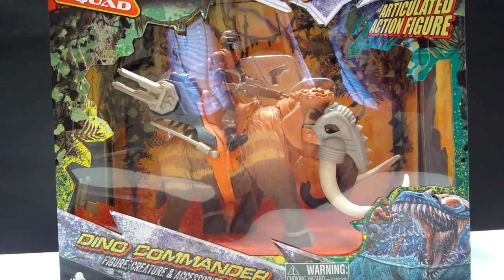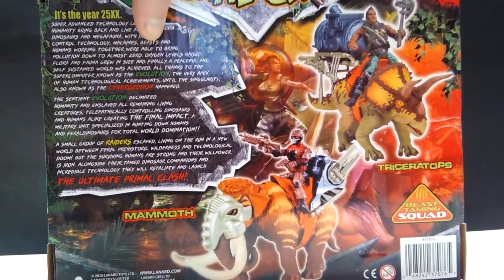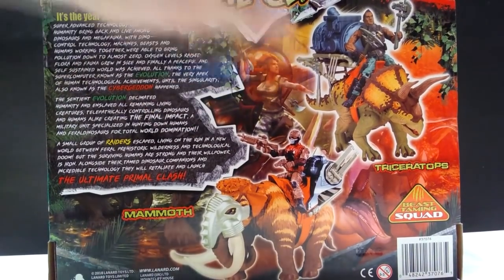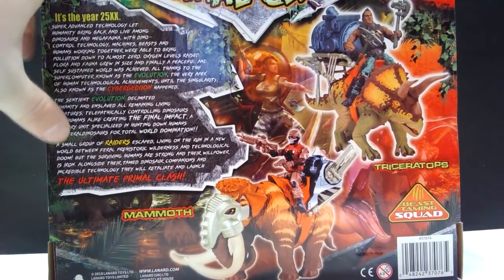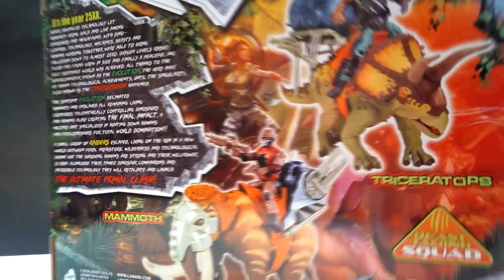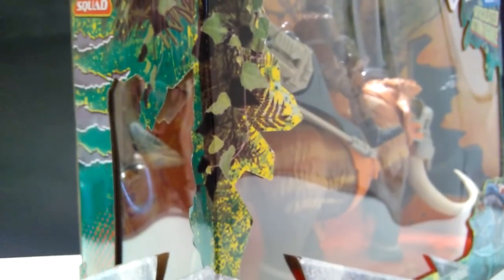But taking a look here at the back of the box, you've got a shot there of the Triceratops and the Mammoth itself, because these are the two that are released in this line. And this whole little story over here is all about the Primal Clash series and what it is exactly, and the box itself has a cool little window on the side, on both sides.